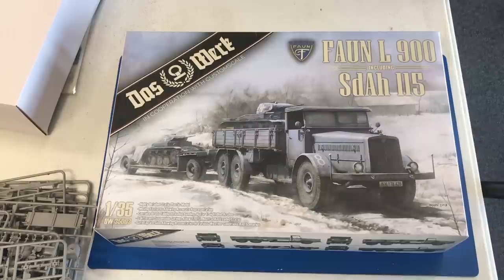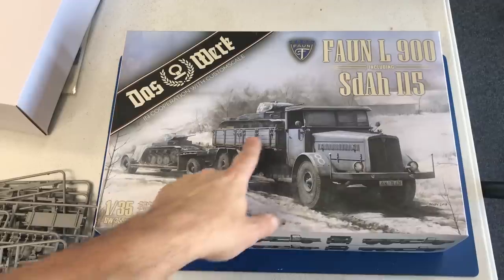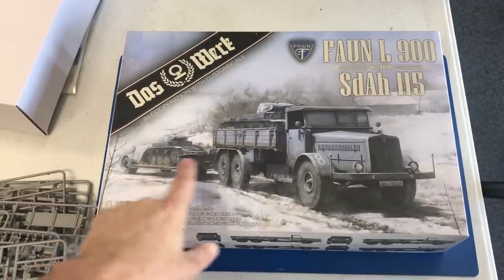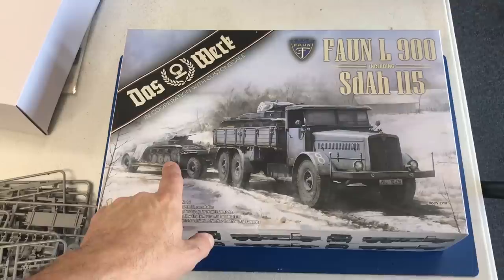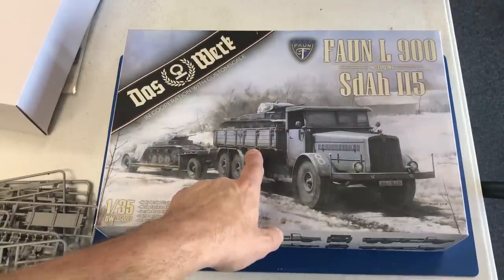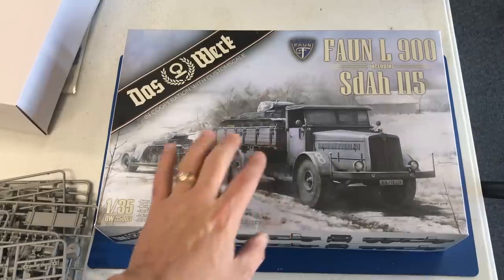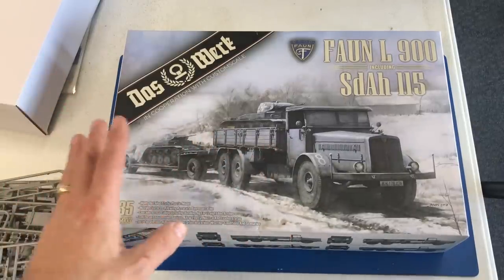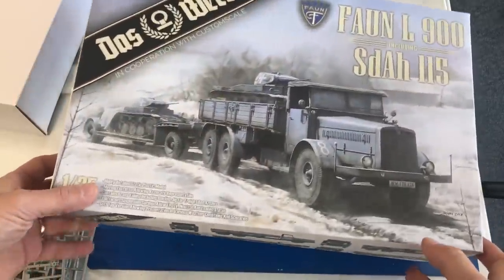This has a whole host of cool dioramas that you can do with something like this. The picture alone is really cool looking — you've got a Panzer II in the back of the truck and a Panzer II on the back of the actual trailer. The mere fact that you could get a tank — granted, it's a small tank — in the back of this truck is really something. Think of all the early war dioramas you'll be able to do with something like this. So let's take a look at the sprues.